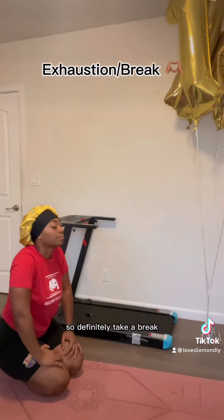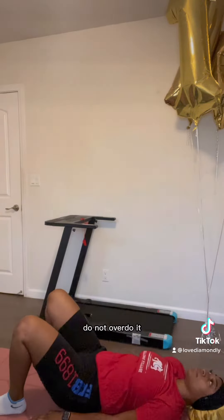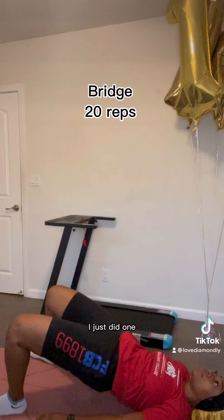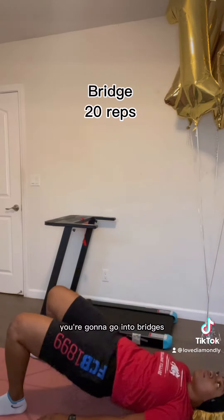You're gonna be tired — look at my face. So definitely take a break. Do not overdo it. Take pauses in between if you need to. I didn't do a bunch of sets, I just did one because I was exhausted after this. But after that, you're gonna go into bridges.